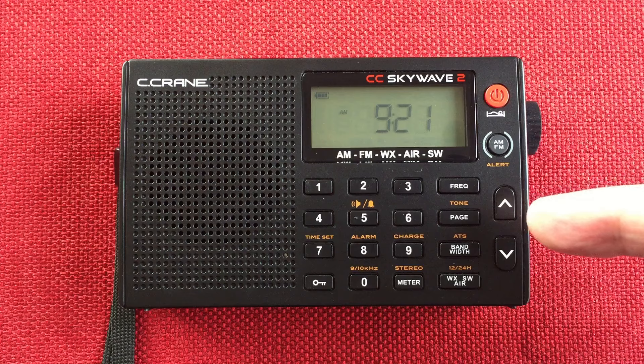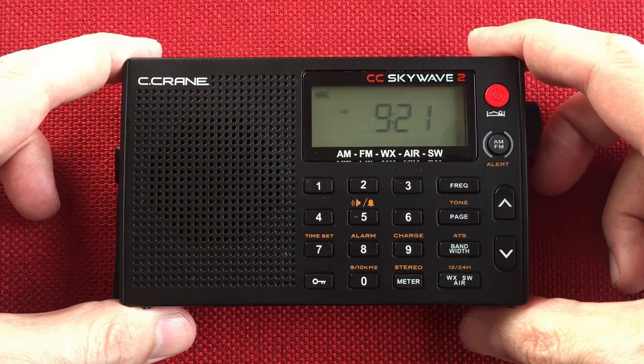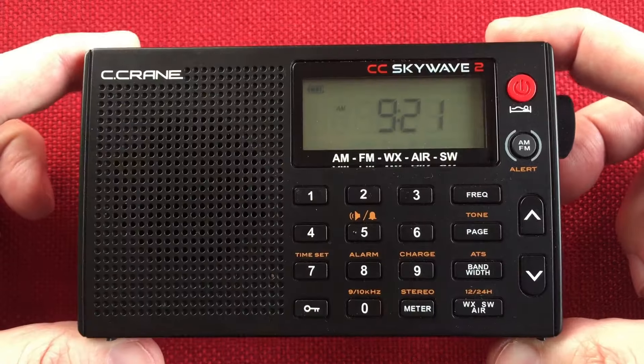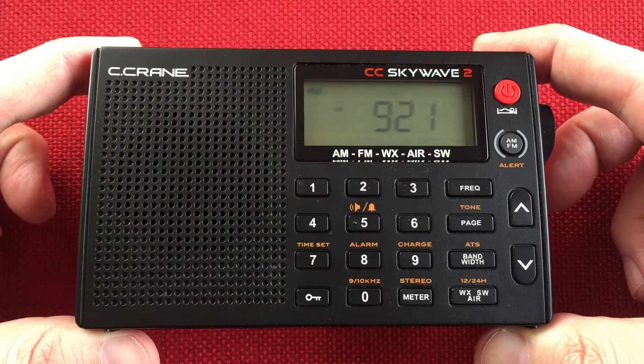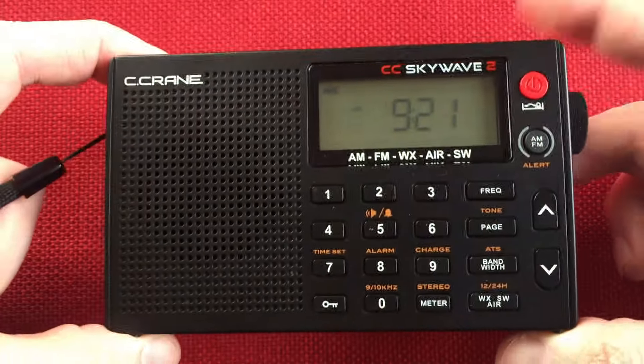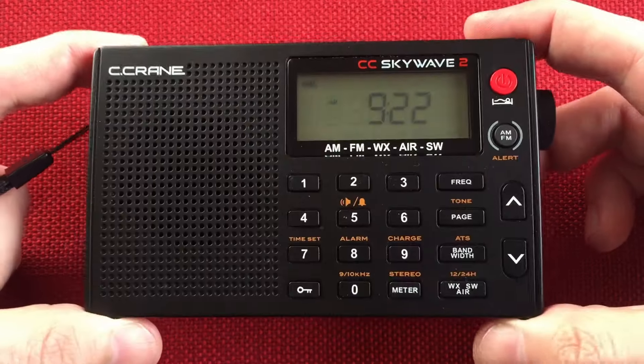In front of us is the Seacrane CC Skywave 2, and I perform a daytime shortwave band scan. Yep, you heard it — shortwave. I haven't done it with this radio yet. Let's see what it can do. I'm pretty interested in what this external jack is and how well it works. I've only used the whip mainly. So let's check this radio out.